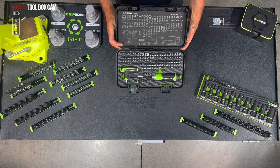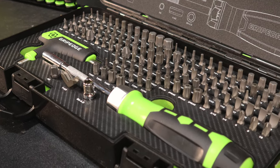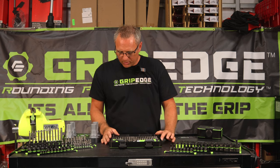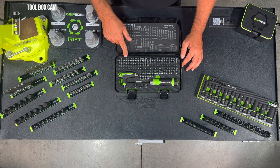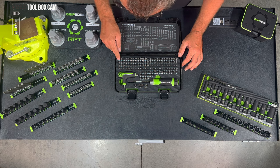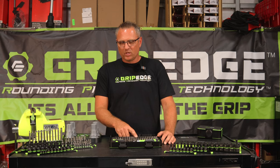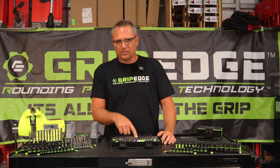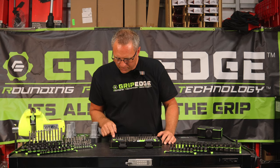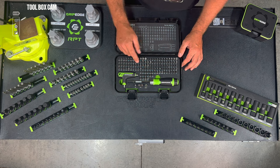This is 134 pieces — 94 pieces of this bit set are all RPT. I want to go over this slowly because we did it fast on social media before and didn't properly cover it. In this set you'll see 1.5mm all the way up to 10mm in hex for your metric. Then you'll see everything from a T6 in Torx all the way up to a T50. That T50 is very important because a T50 is on a lot of your seatbelt brackets. If you ever strip one of those, you're up a wrong creek without a paddle. In the inverted Torx Plus, you go from a 6 all the way to a 50 also.